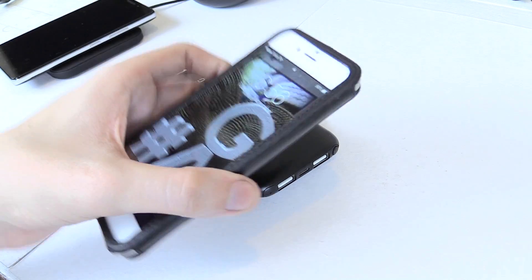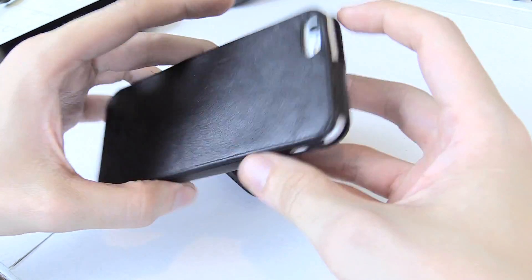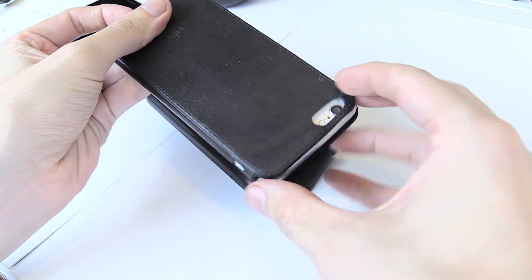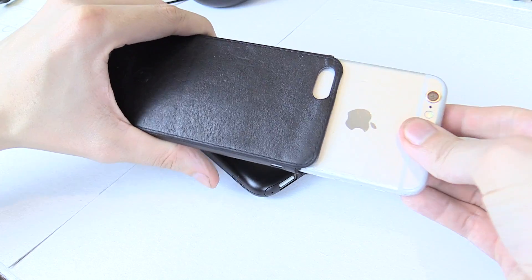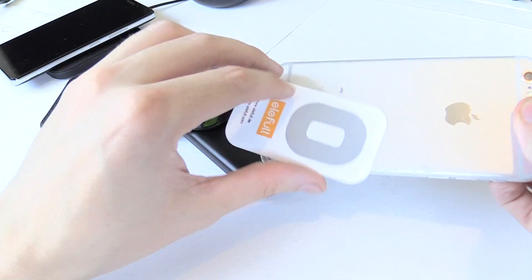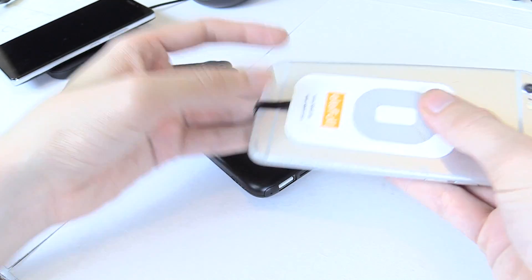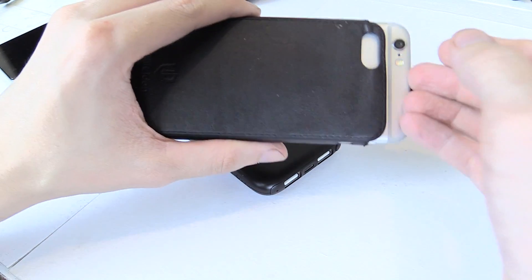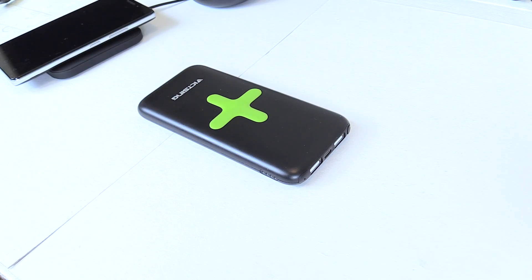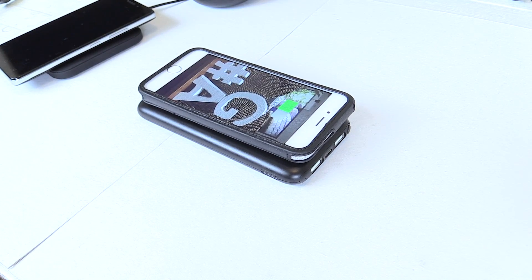You might be thinking: that's an iPhone, and iPhones don't even have wireless charging. Well, that's true, but you can buy a little adapter that adds on to the bottom and that will add wireless charging. Underneath my case here, you can see I've got this little adapter that plugs into the lightning port, and that allows me to have wireless charging on my phone.